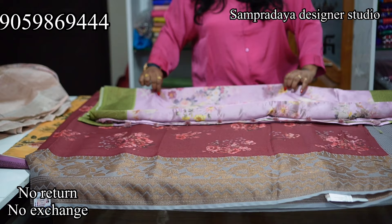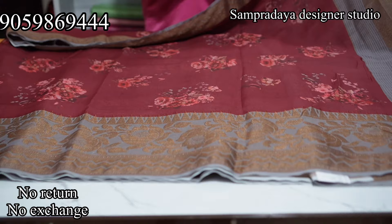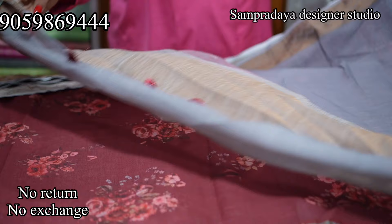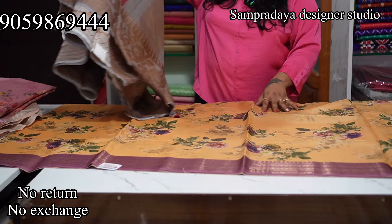Next is a linen saree in maroon and grey combination with a digital print. It has a 4-inch border on one side and a 10-inch kanchi border on the other. The saree is digital print with a short pallu and plain blouse with border on both sides. Take a screenshot and send it to us on Sampradaya Designer Studio. The price is Rs.2,600.